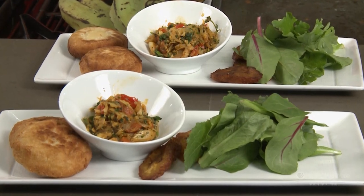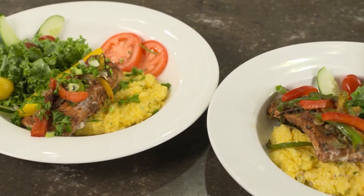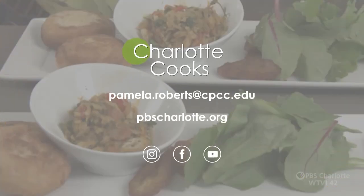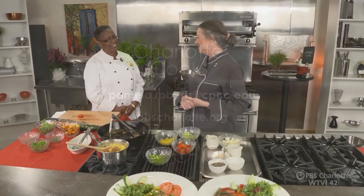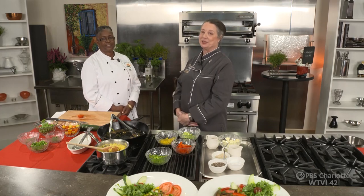I hope you try these recipes at home — you can see this wasn't too difficult. It was very easy and went together lovely. If you have any questions, send me an email at pamela.roberts@cpcc.edu. You can watch this show and past episodes on PBS Charlotte Passport or subscribe to our YouTube channel. Thank you for joining us. Thank you, Chef, for having us — we enjoyed it. We'll catch you next time on Charlotte Cooks.